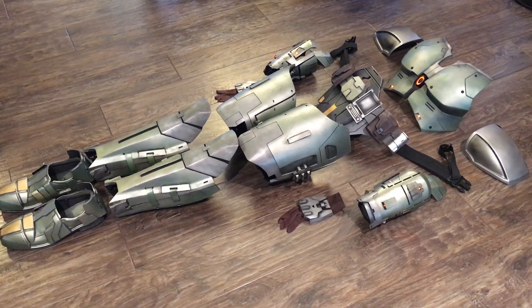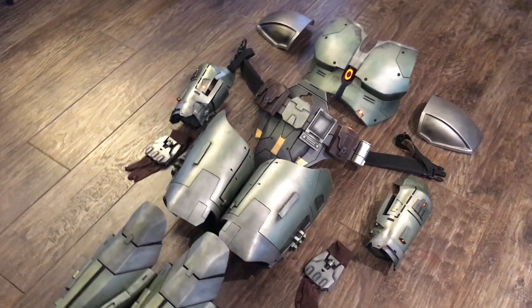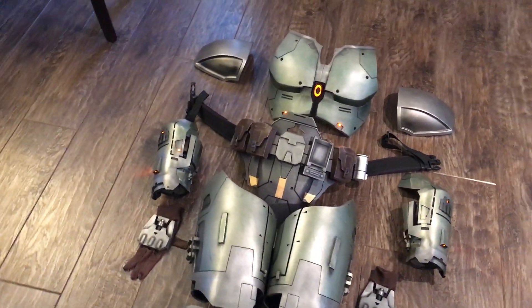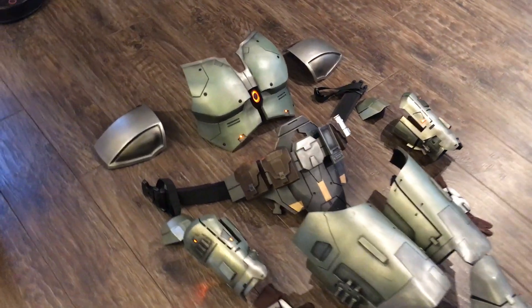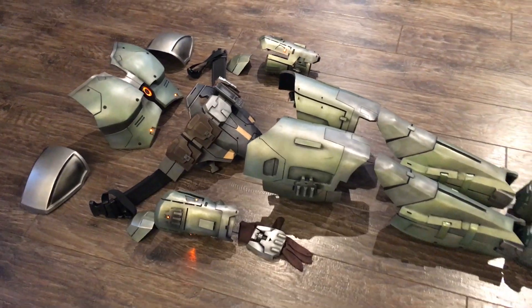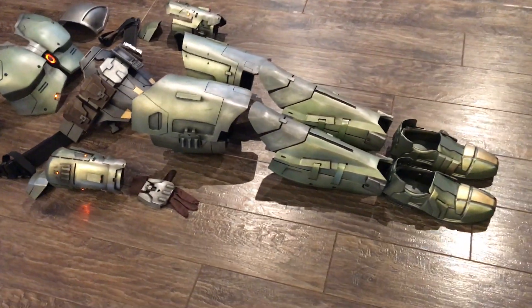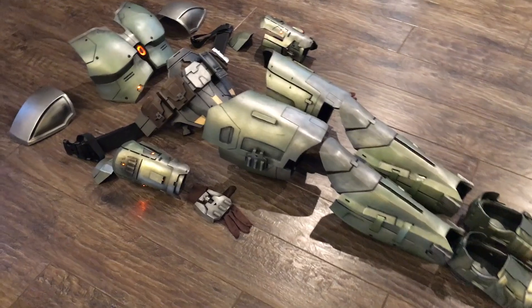Hey guys, Minog here with Minog's Den, and today is the day I'm finally ready to show you my Star Wars: The Old Republic Jedi armor build. All the rigid armor pieces are done now, but I'm still working on some of the soft parts, so hopefully I'll have those completed in the next week or two, at which point you'll be able to see what all of this looks like on a real person.